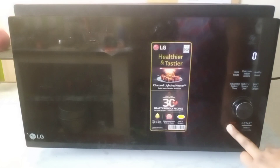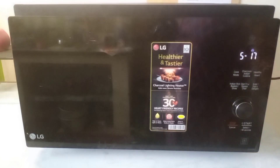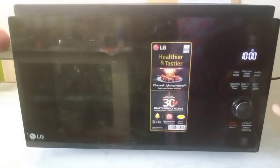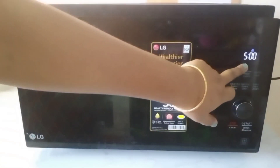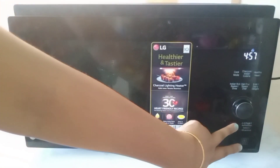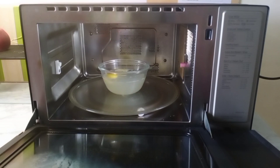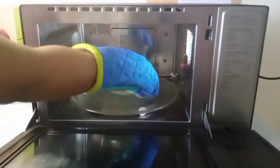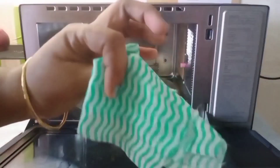In the oven, there is a steam clean option. In microwave mode, you will need about 10 minutes — or at minimum 5 minutes — for the steam cleaning process.